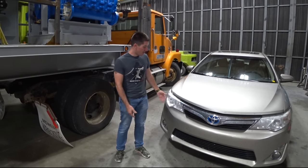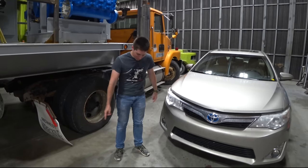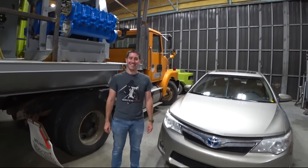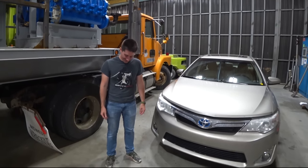On today's episode of Watch Che Ergo, my mom's hybrid Camry pees coolant out the front. It was literally spraying out the front.